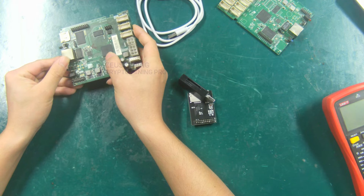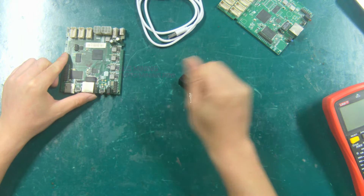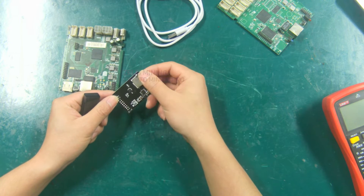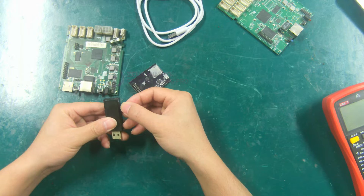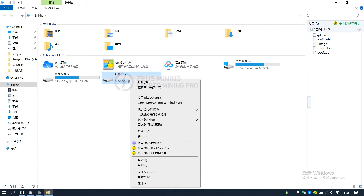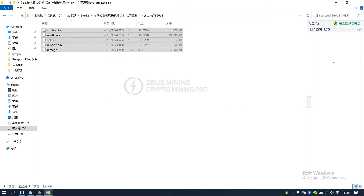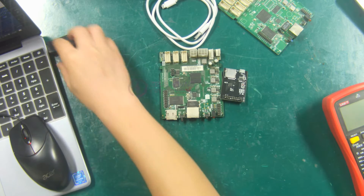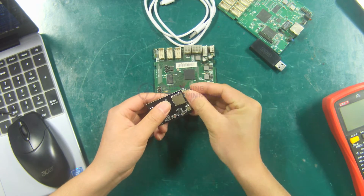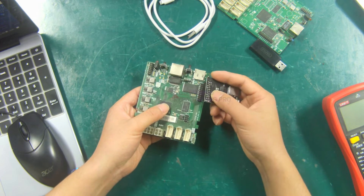Now install the burning firmware. First demonstrate the TZ6668 control board. You need to copy the corresponding firmware to the TF card. Take out the TF card from the burning module and insert it into the card reader, then insert the card reader into the computer. Format the TF card as FAT32 mode and copy the corresponding burning files to the TF card. Then take out the TF card and insert it into the burning board. Insert the burning board into the control board according to the direction of the demonstration.